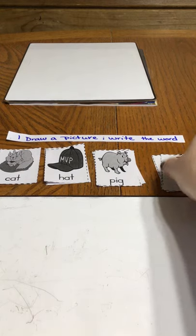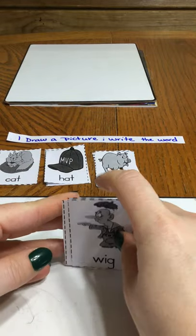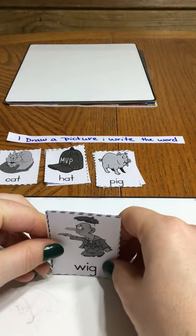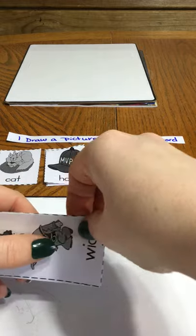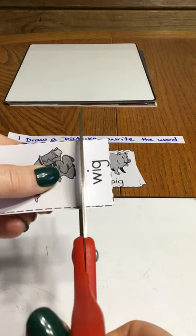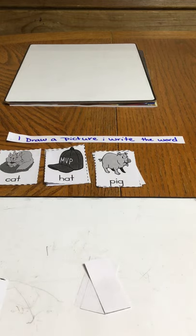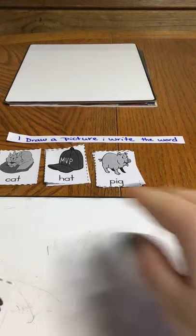The first thing you're going to do is take each group of words and, just for ease, order them, then cut apart the picture and then the word. But I need to save the words and so will you, so don't get rid of the words.